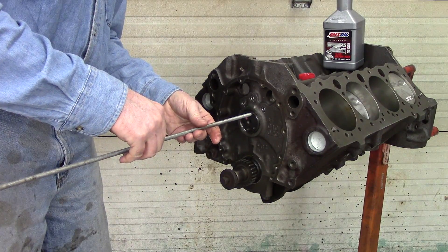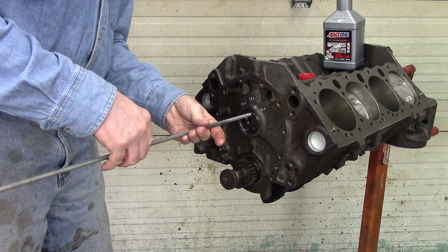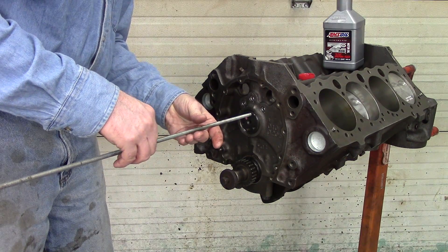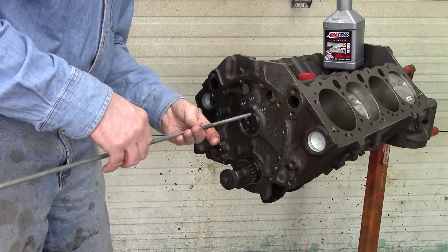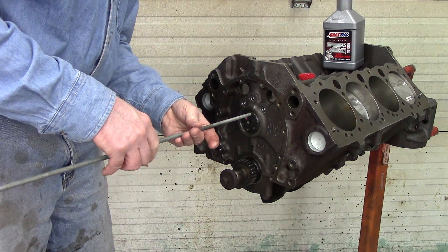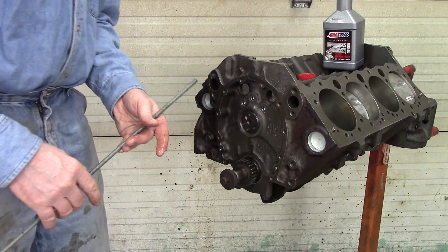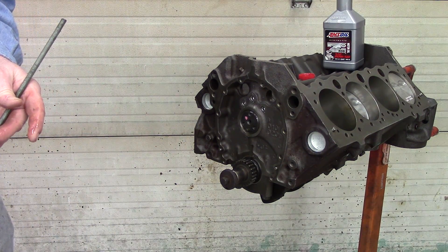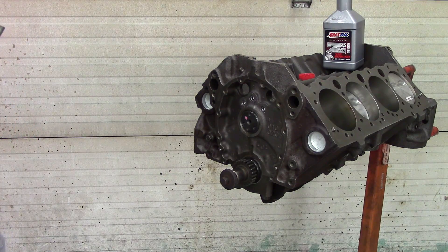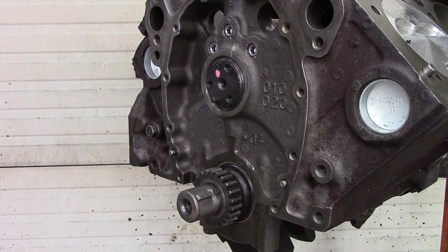I had to lift the back end up a little bit — that's why you need this piece of threaded rod, which is 5/16-18 thread, or a long bolt, whichever works best. You need to be able to have leverage so you can lift the back end of that cam up to slide it into those bearings. Don't force it; be very gentle, just wiggle it around and it'll go.